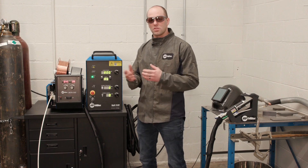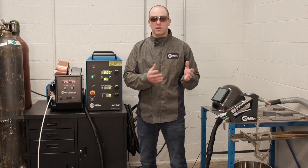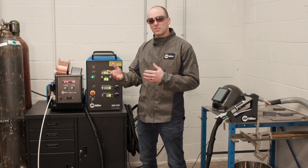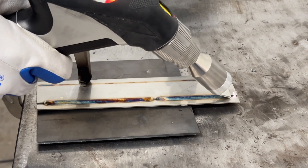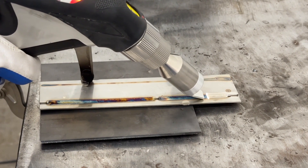The system also has a cleaning function — whether that's rust removal prior to the weld, or on the backside of the weld for cosmetic purposes. For example, on stainless steel you might want to remove that blue heat discoloration and get that nice shiny appearance back.